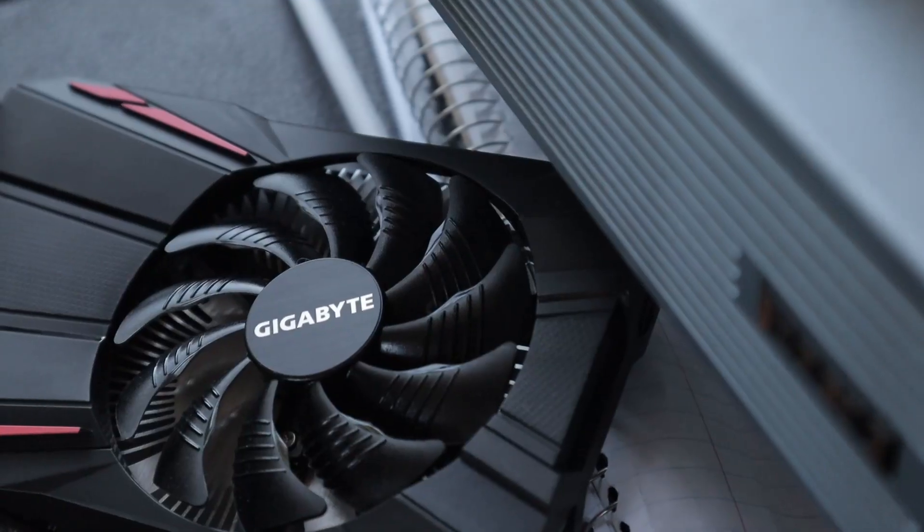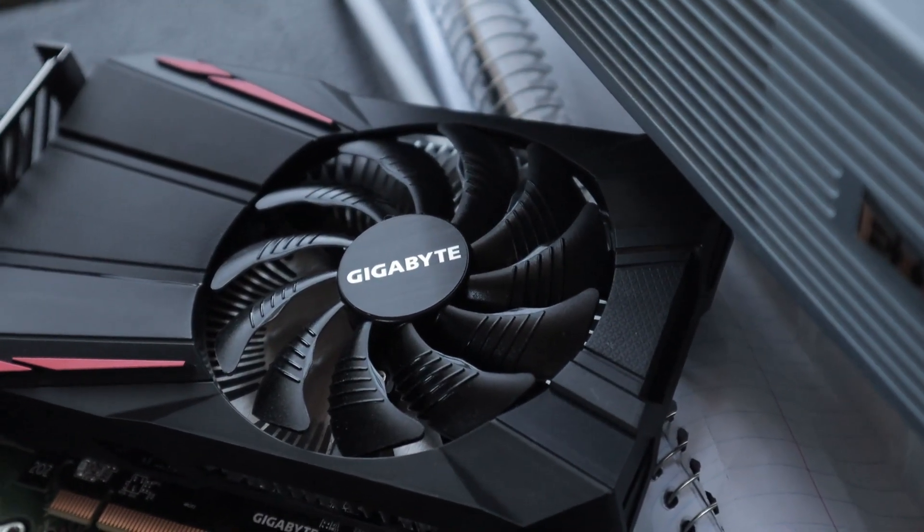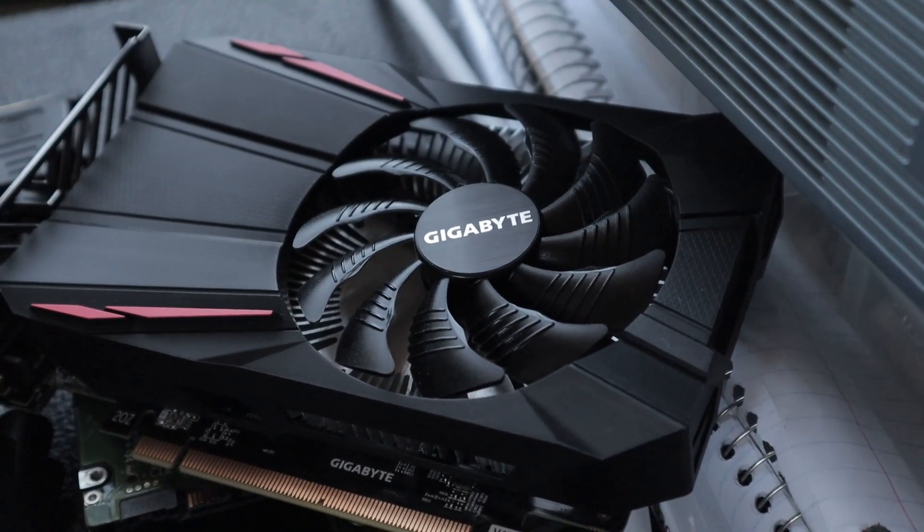You can get them really cheap now because the increased difficulty of mining has made these no longer cost-efficient, so they can be kind of a good deal to pick up. The two other cards I chose for comparison are the 1660 and a Gigabyte RX 550. I chose the RX 550 because it's in roughly the same price bracket as my eBay 1060.